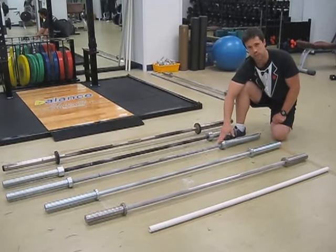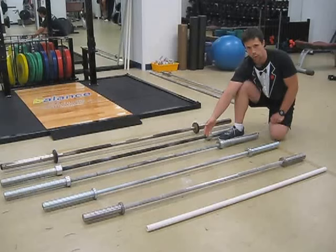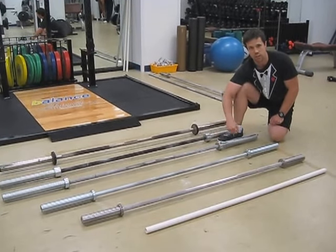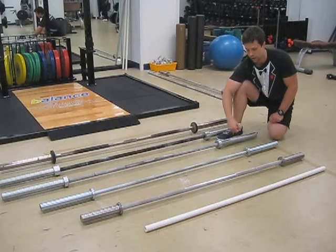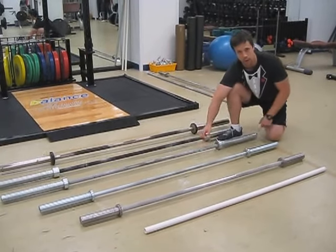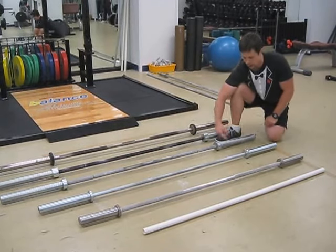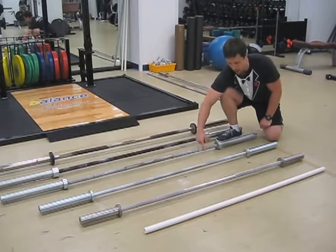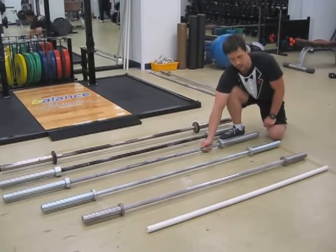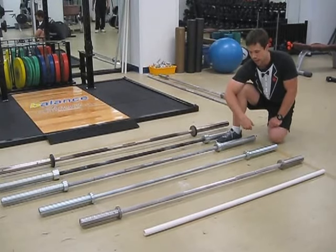Because this bar spins so nicely and freely, we don't want to use it for deadlifts, squats, or bench press. Deadlifts can damage the inside edge of the bar when heavy weights are dropped repeatedly, and we'll lose the good spin on the bar. Squats are completely unnecessary with this bar, and it tends to wear down a lot of the knurling if you throw it in a squat rack often. You want to keep that knurling nice and sharp because that's where an athlete grabs for exercises like the snatch.